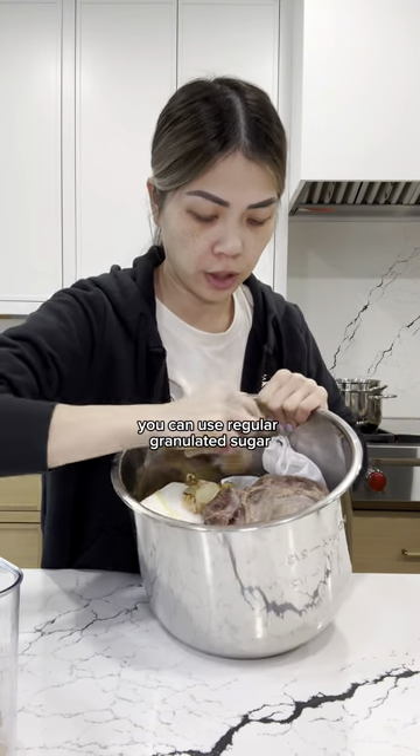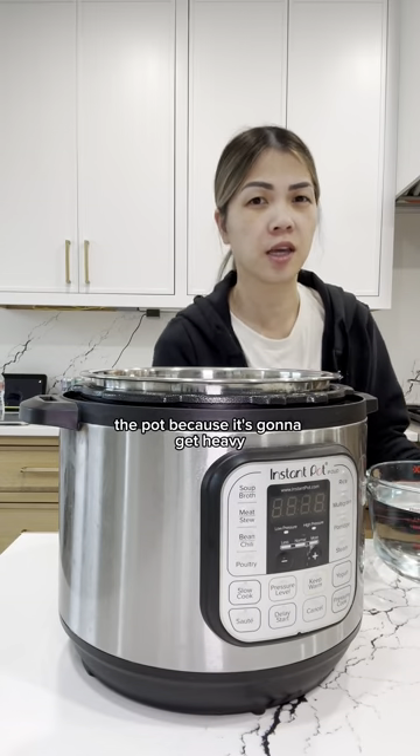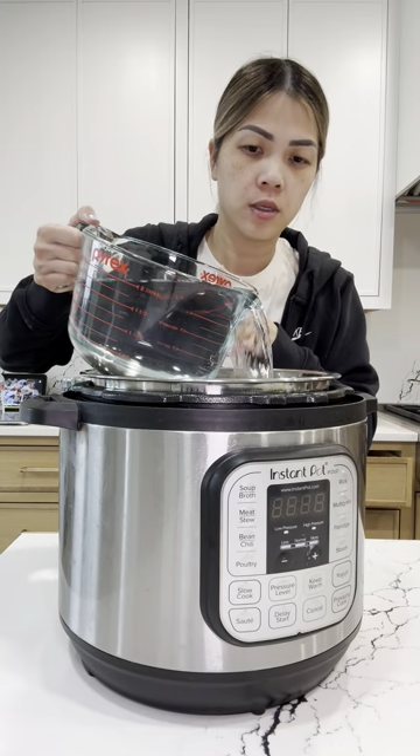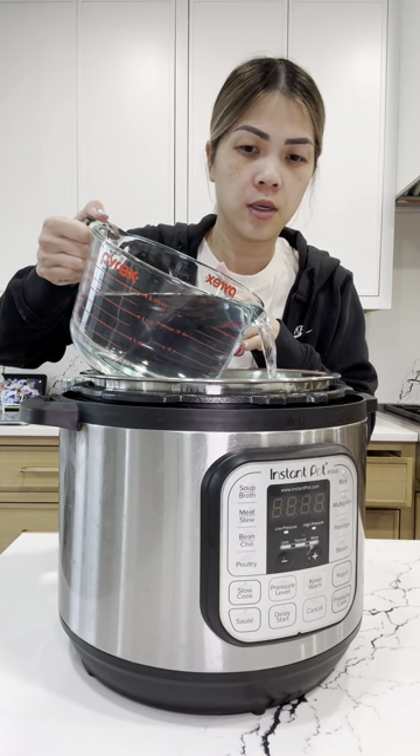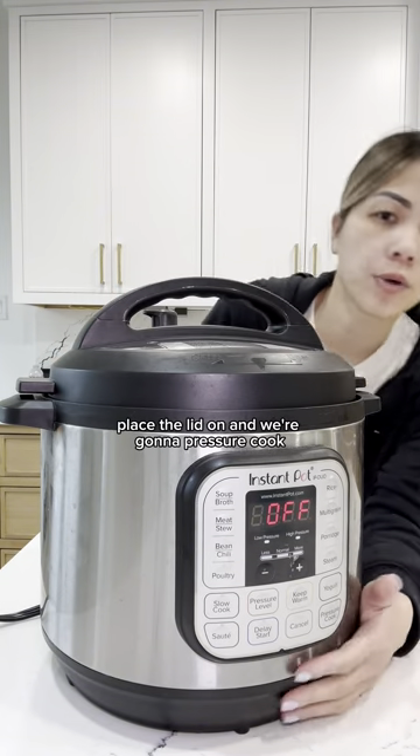This is rock sugar — you can use regular granulated sugar. Salt. I just put the liner inside the pot because it's going to get heavy once I add the water. Place this lid on and we're going to pressure cook.